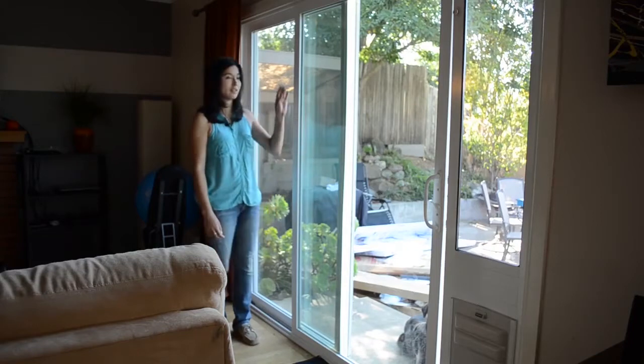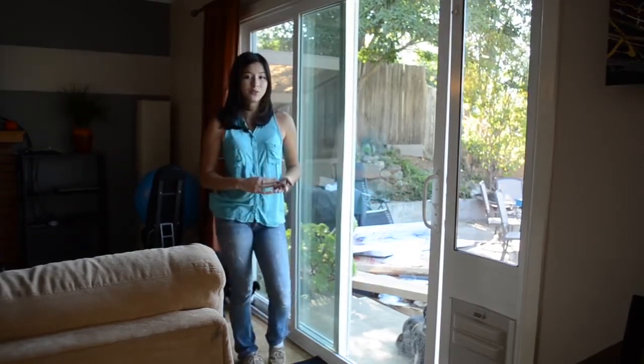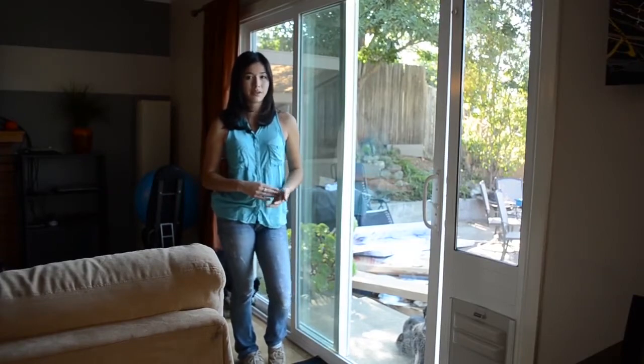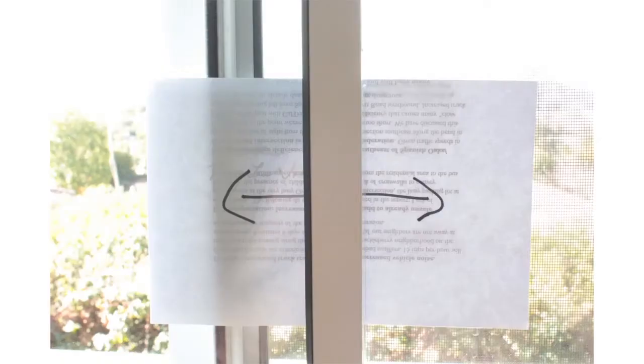You can put the draft stopper on the back edge of the sliding panel or on the outside. If it is too wide, you can also trim it lengthwise, but be careful not to trim too much as that would prevent it from doing its job. Remember that you want the draft stopper to just barely kiss the glass. If you overlap it too much, it will wear down the adhesive and will not stay installed for long.